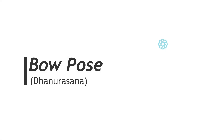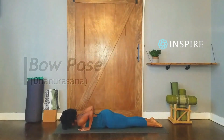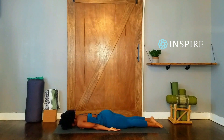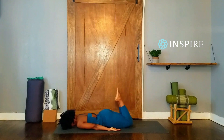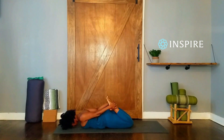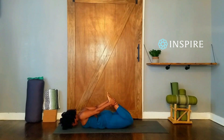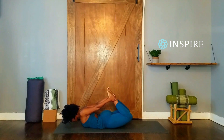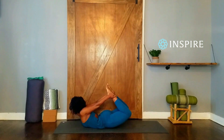Bow pose. Lie on your stomach, legs together and hands alongside your torso. Bend your knees, bringing your heels as close to your buttocks as possible, and hold onto the outside of your ankles. Draw your knees towards one another. Inhale, kick into your hands and kick heels or toes towards the ceiling. At the same time, lift your thighs away from the floor. Your knees are no wider than the width of your hips. Naturally your upper torso and head will come off of the floor.